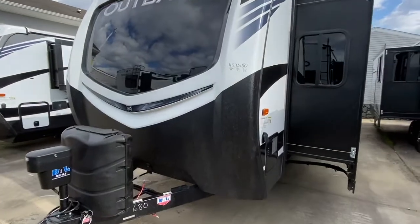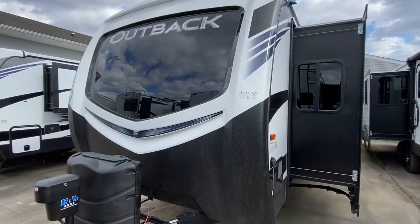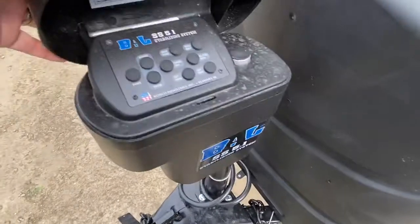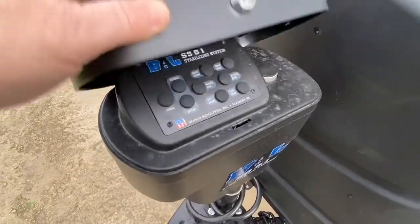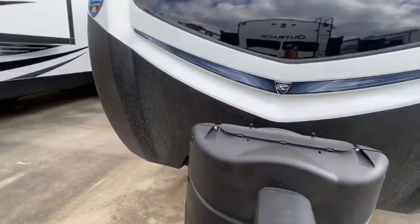It's an awesome trailer. You look at an Outback — they're just the Mercedes of travel trailers. Absolutely incredible. It's got the 5.1 stabilizing system on the jacks. Really simple. You do everything from one spot here. It is not auto levelers — do not get that confused — but it's a 5.1 power stabilization system, all one convenient port. Very nice.